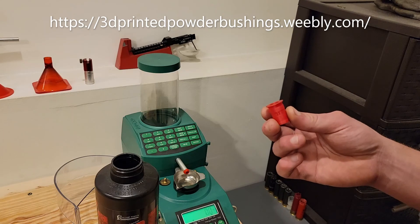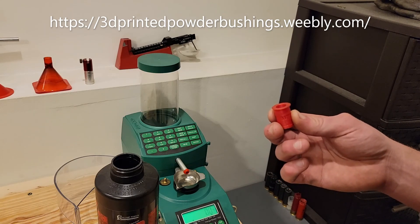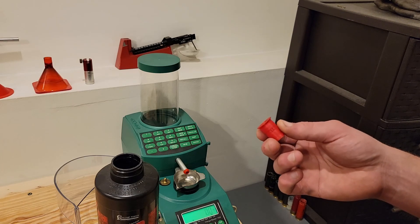If you have any questions regarding these bushings, please feel free to reach out to me either through my website or through this YouTube channel. Thank you, and we look forward to having you as a customer.